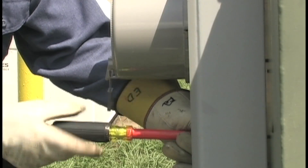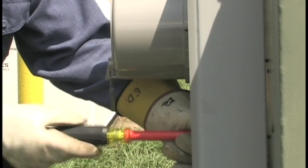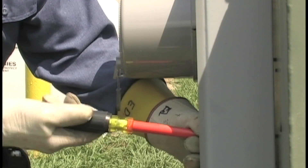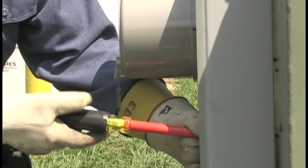He loosens the bypass stud nuts on each leg. The nuts are used to hold the bypass link in place. Then he installs a bypass link on each set of studs and tightens the nuts to make sure that the bypass link stays in place while he works on the meter.